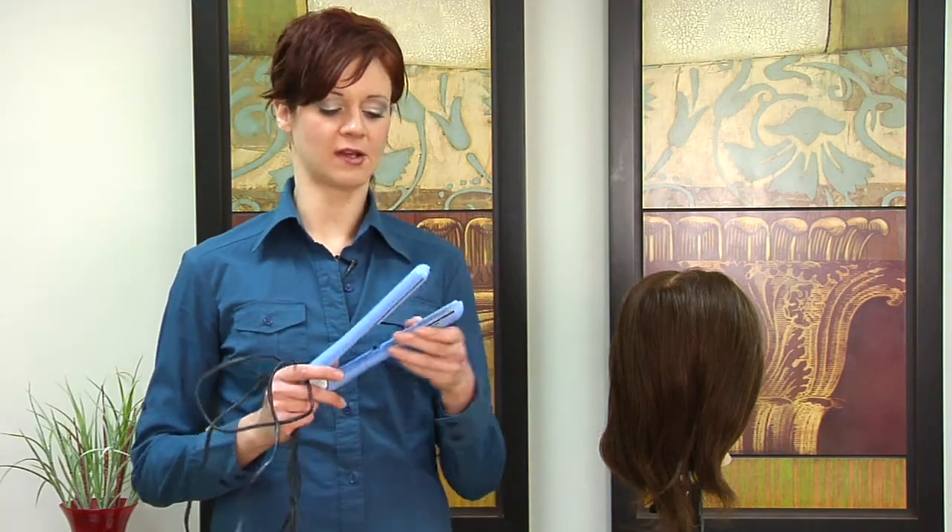Hair straighteners ultimately provide intense heat in order to break down hydrogen bonds and release any curl that you have, restructuring those bonds into straight, silky, frizz-free hair.